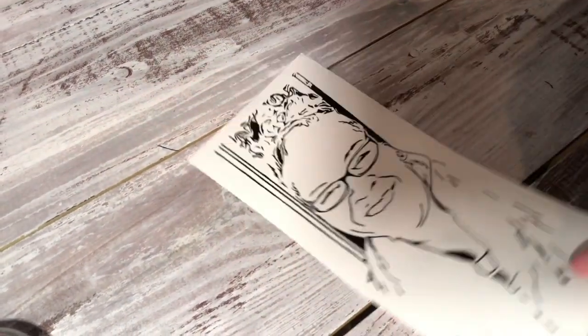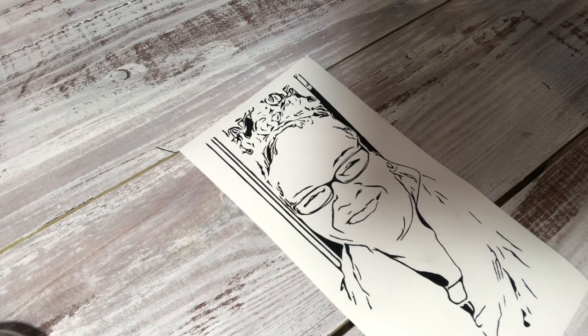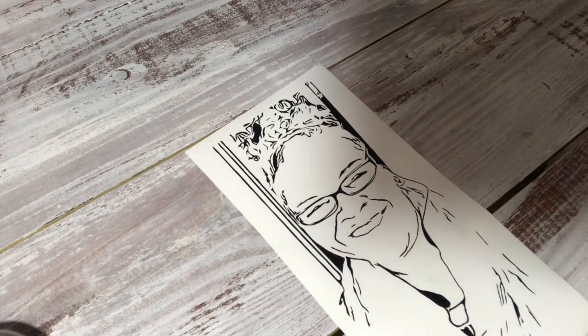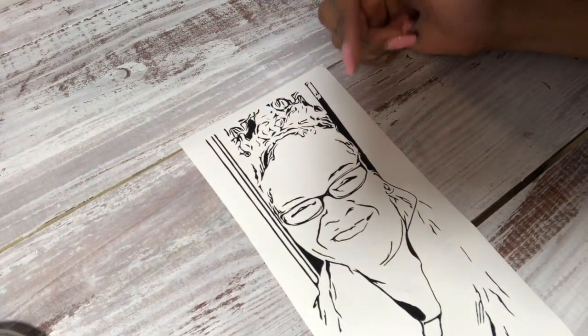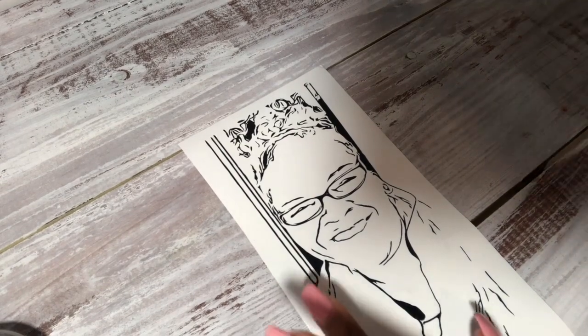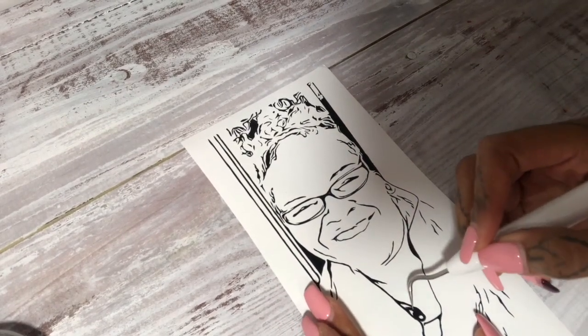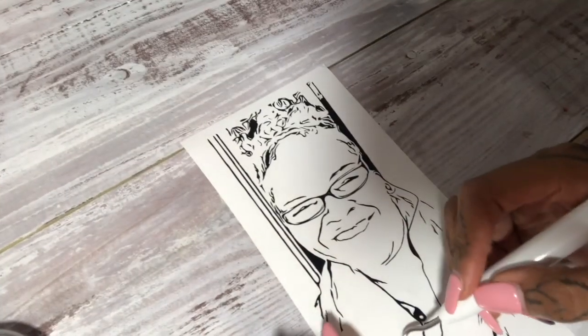Now you want to get your picture and your transfer paper or contact paper. I'm using Cricut transfer paper — it's not my favorite but it's what I have. I like that it has lines on it because I can line my picture up and make sure I get it lined up right on my project. Make sure all of your weeding is done — double check that you haven't missed any pieces.